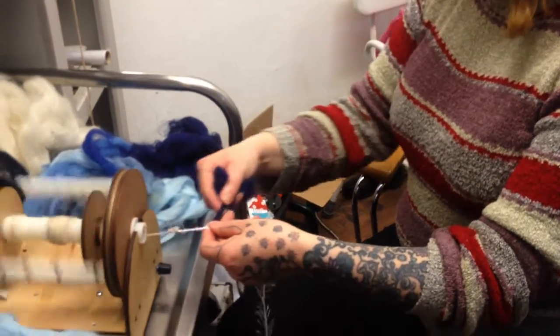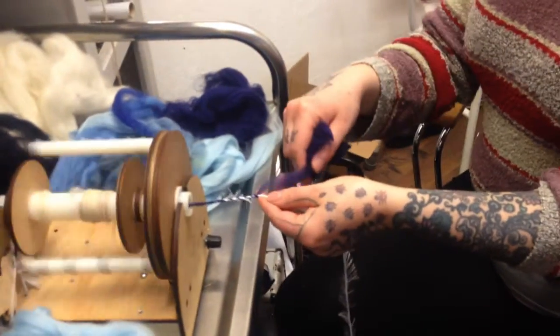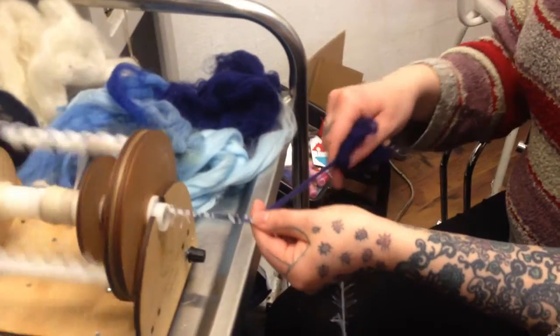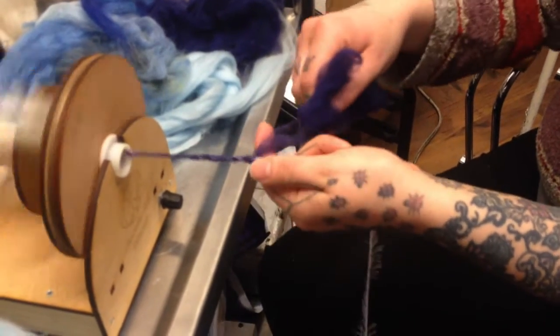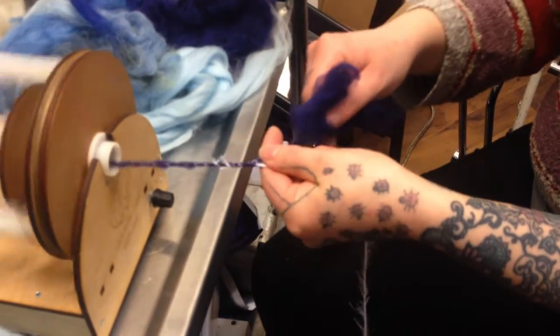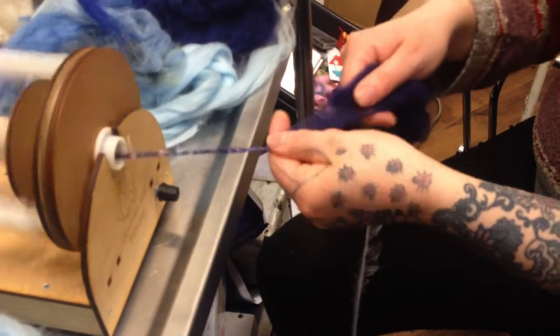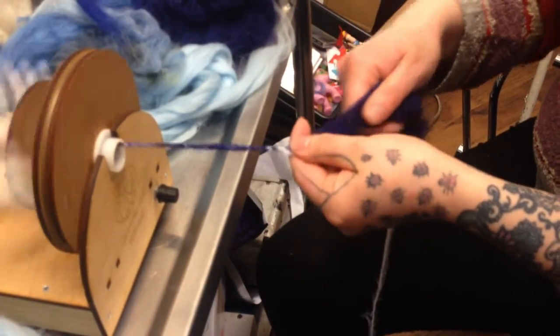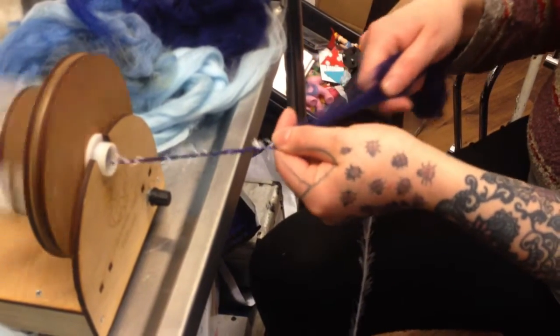I'll start my wheel up and take my fiber — you're literally just allowing it to feed on. Not completely covering like you would do in a standard core spun, just little bits, because you want those little bits of fiber to be popping through.